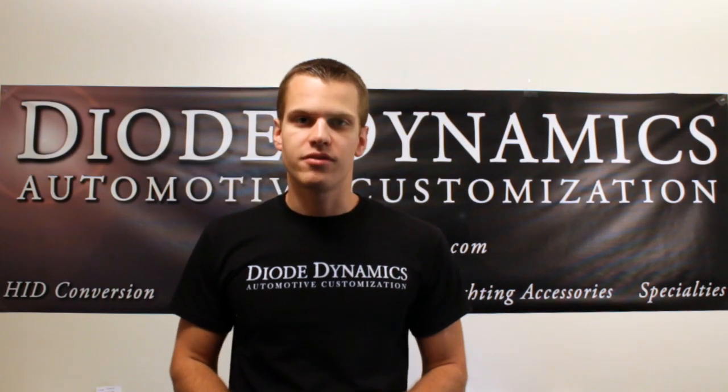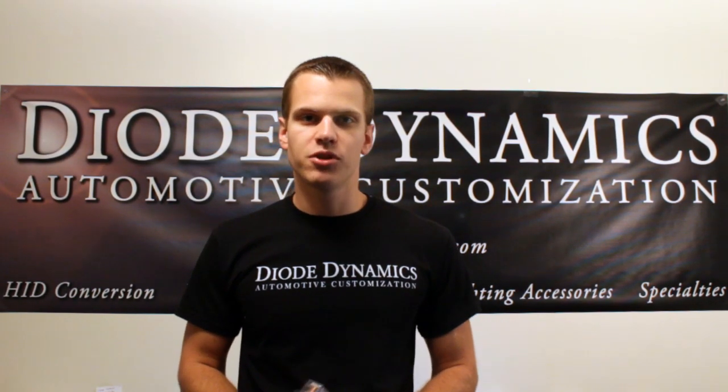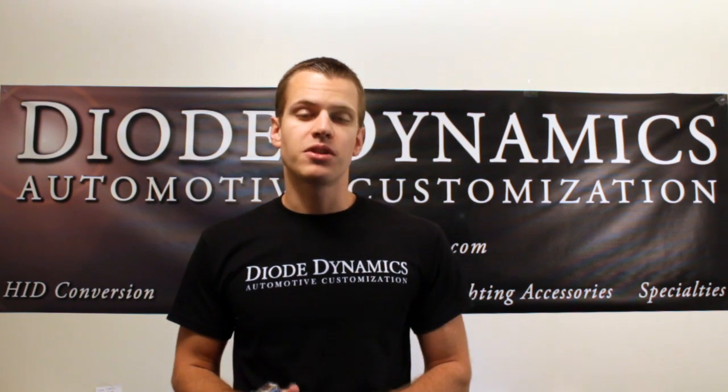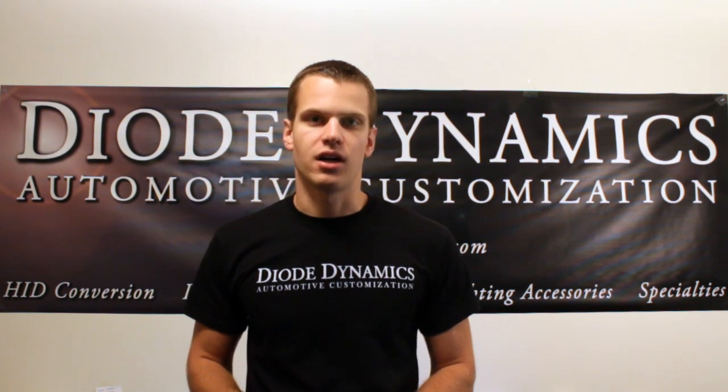Hi, I'm Paul with Diodynamics, where you can find HID conversion kits, LED bulbs, and LED conversion kits. You can find us online at www.diodynamics.com.